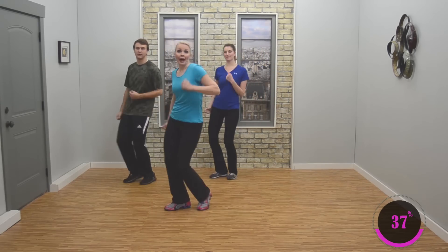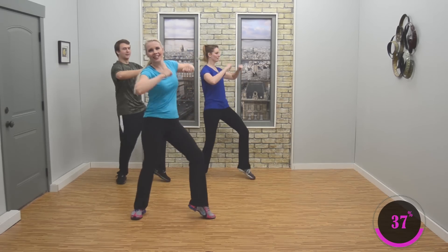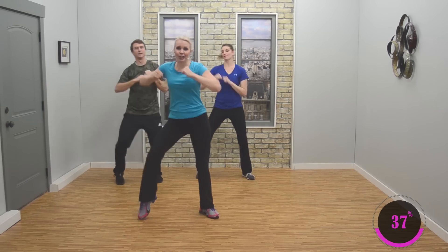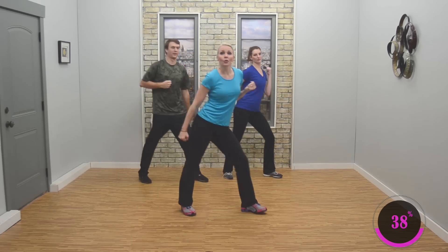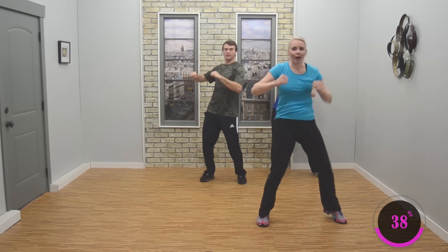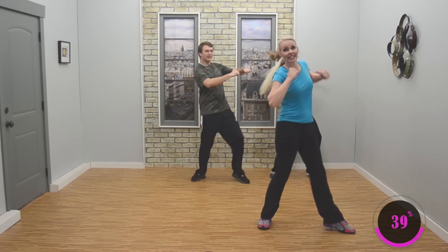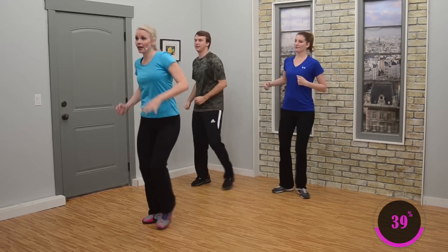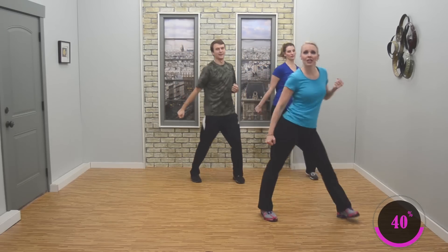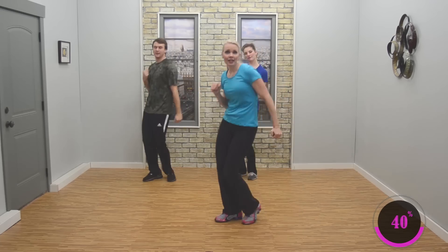Now you're going to hold — body pumps. Pump, pump, pump, pump. Nice job, keep it up. Now we're going to add these two together: four single step touches — four, three, two — body pump. Now stay. We've got to practice on this side. Looks good. Single step touches — four, three. Body pumps for four — four, three. Step touch, step touch — four, three. Body pumps — we got this now. Step touch, step touch — four, three, two. Body pump.